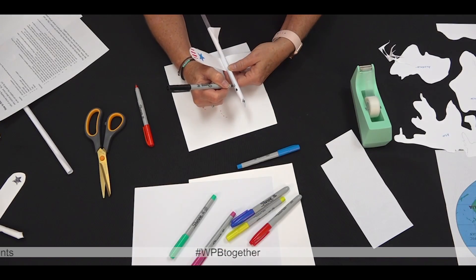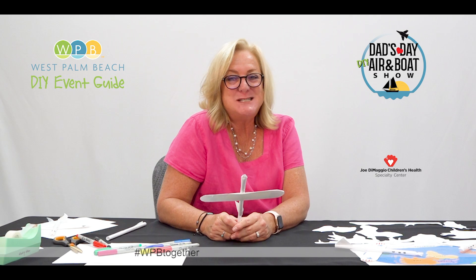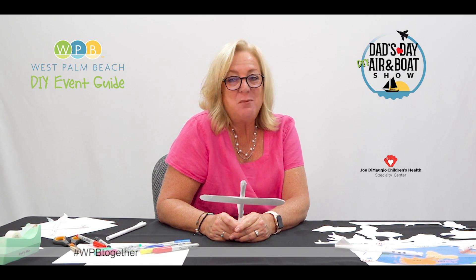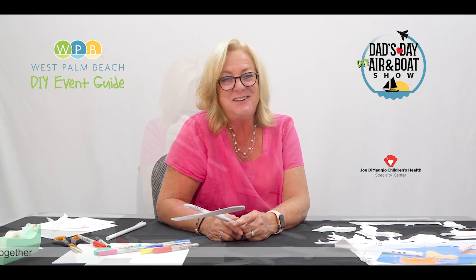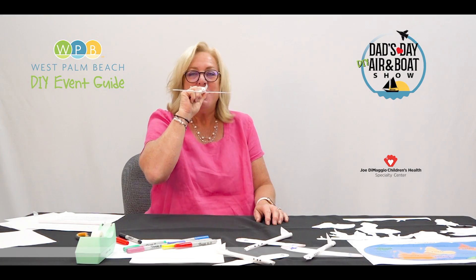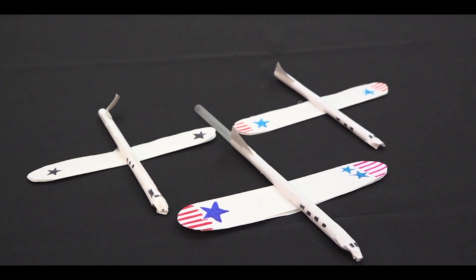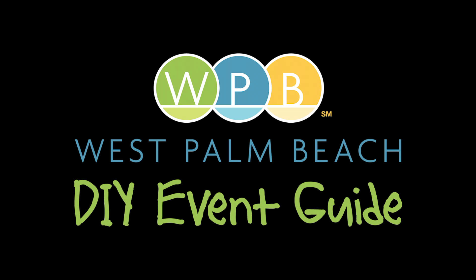Draw in windows on the body of the plane with a marker. The whole family can play to celebrate this special DIY Father's Day air and boat show. Guess where you think your plane will land, or shoot off two planes at the same time and see how they cross paths. Have a great time! Now blow into the back end of your plane and make your plane fly. Happy Father's Day!